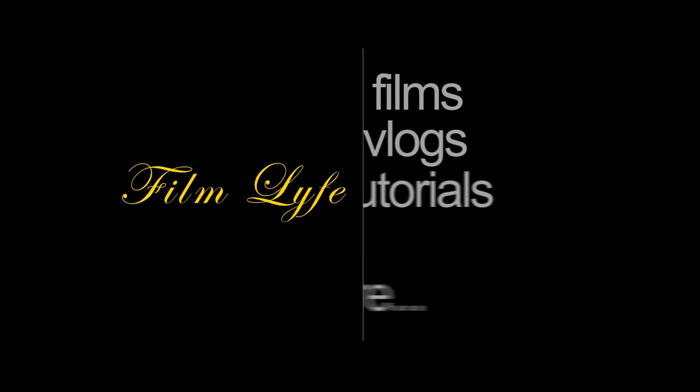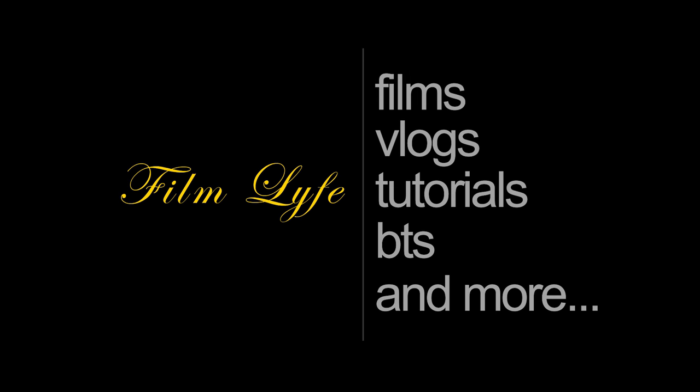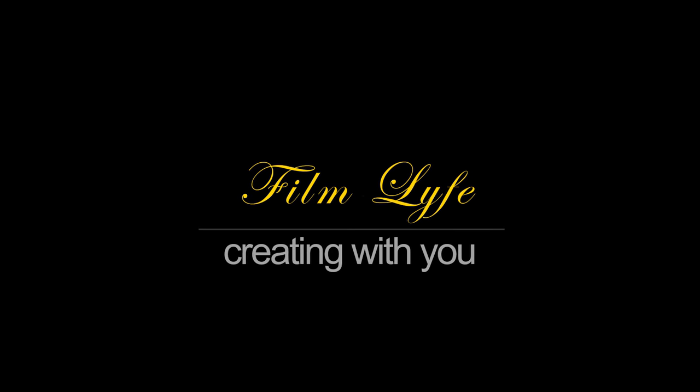Hi, this is Sal Nantelli with FilmLife. In a previous video I talked about a C-mount lens that I really regretted buying — you can check it up here or in the description below. But I wanted to talk about all C-mount lenses and why I don't think I'll be purchasing any of them anymore.